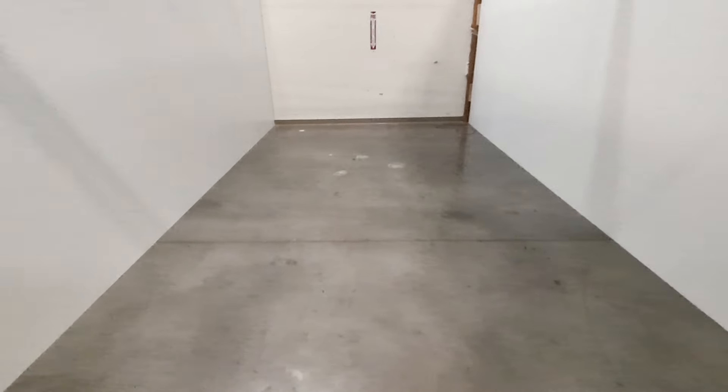All right guys, so I just got the warehouse space. I'm in it right now and let's go ahead and go over the brief idea of what I'm actually going to be doing in here. So here's the space — it's a rectangle, it's 350 square feet.